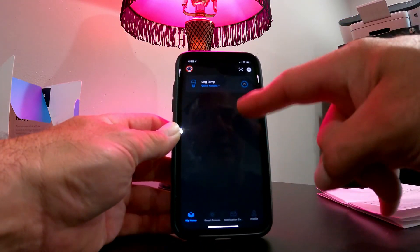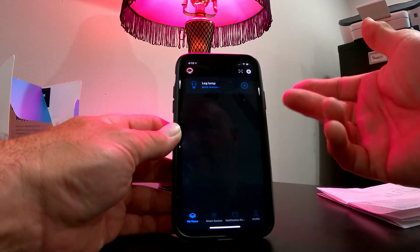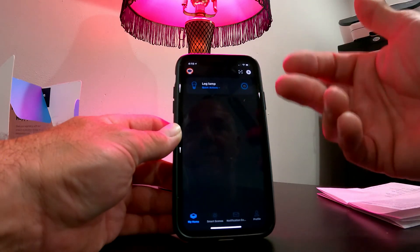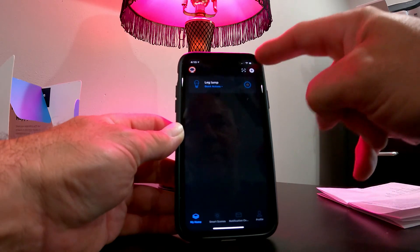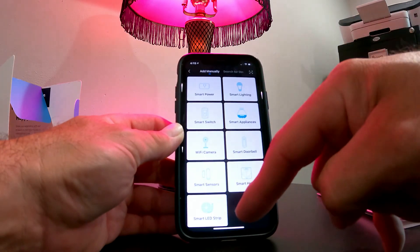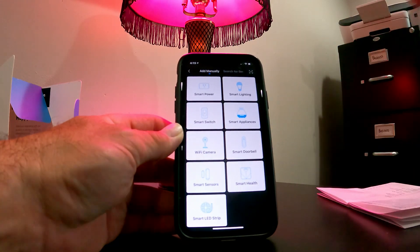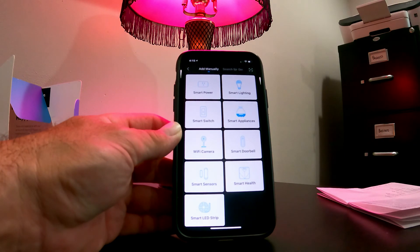A really easy device to install and set up. On the main page, if you have more devices — say 10 light bulbs — they would all show up here. Add them one at a time; don't hook them all up and turn them all on at once or they'll be flashing everywhere and you won't know what's what. Hit the plus sign, pick what you want, turn it on, and go from there. Hope this helps you set up your Mercury devices from Walmart.